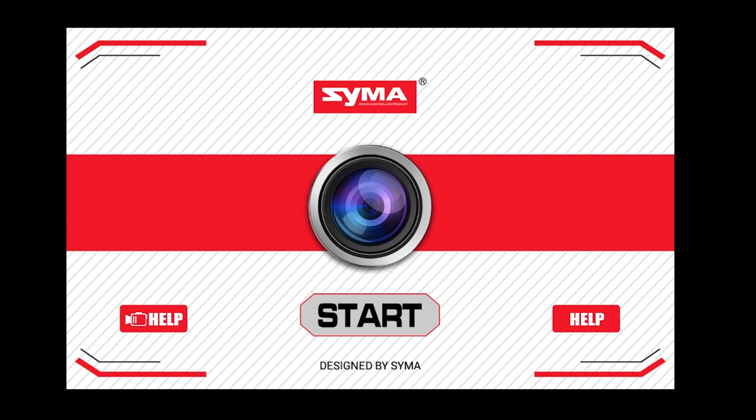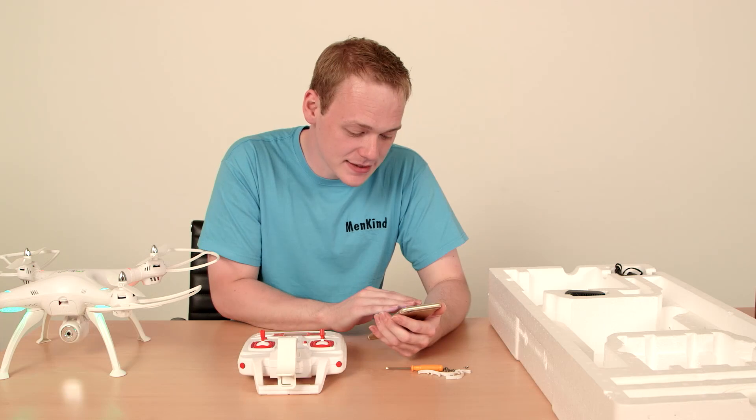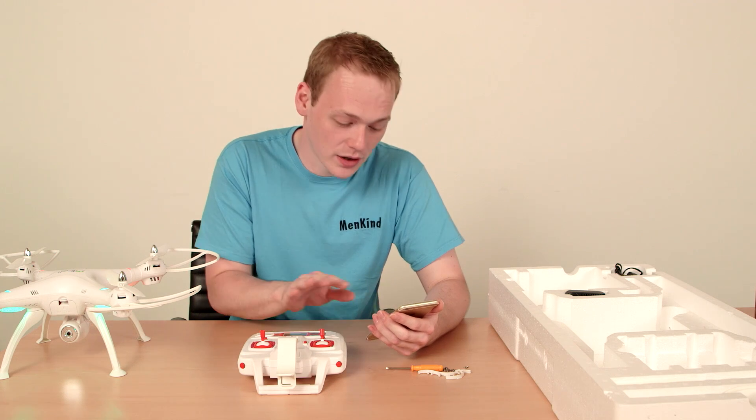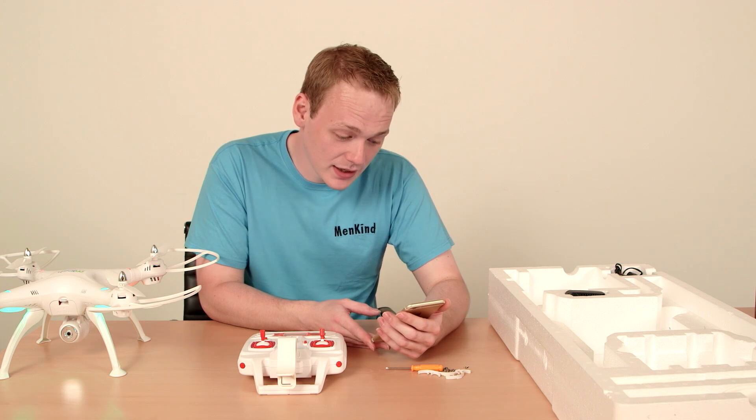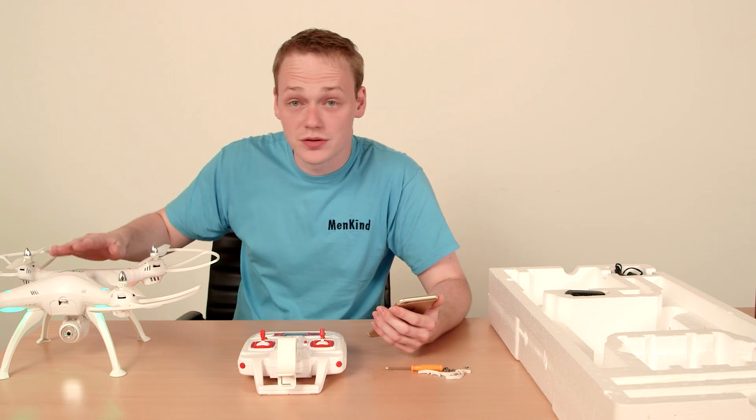On your settings, go to your Wi-Fi and it will come up as FPV Wi-Fi. Click on that and it will then connect to your drone itself.